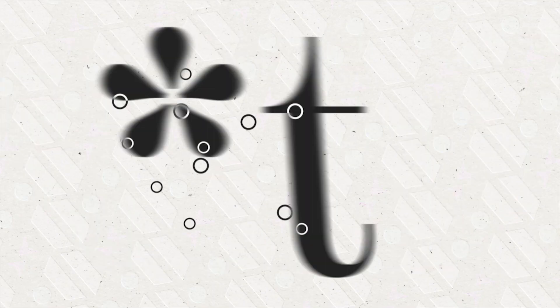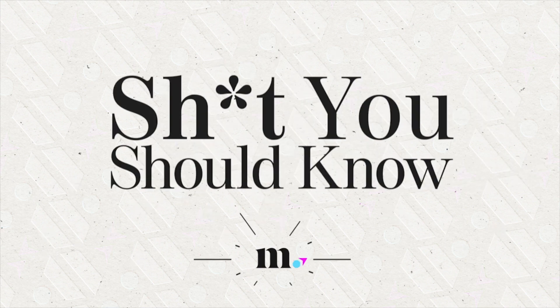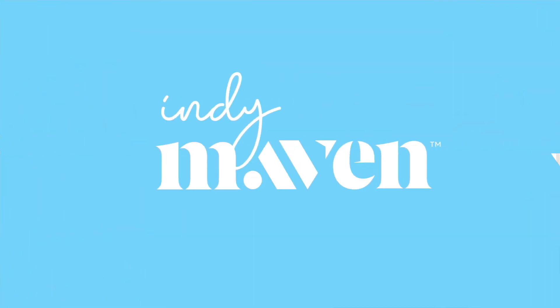Hi, I'm Leslie Bailey with IndieMaven, and we are here for another episode of Shit You Should Know. I'm here with Tony from Hope Plumbing, and he is here to answer all of my burning questions about plungers.